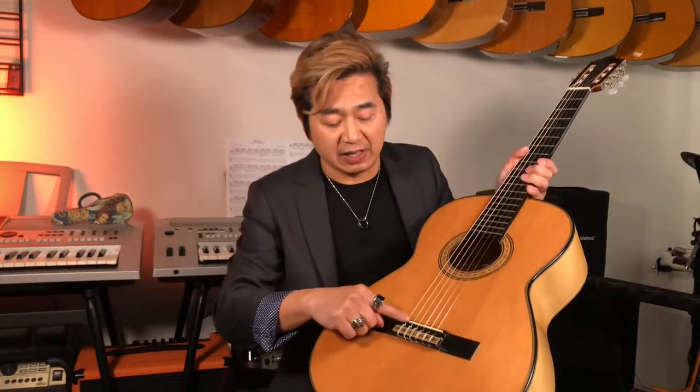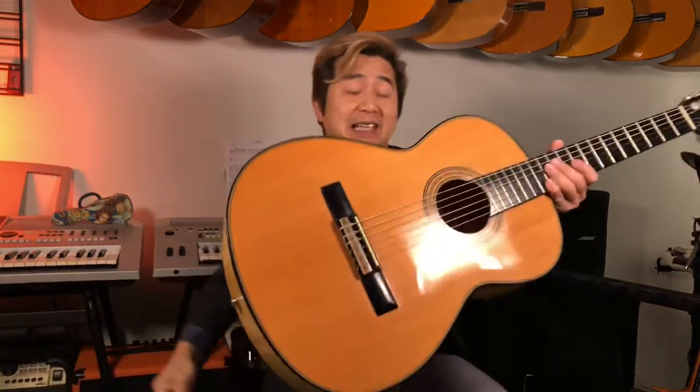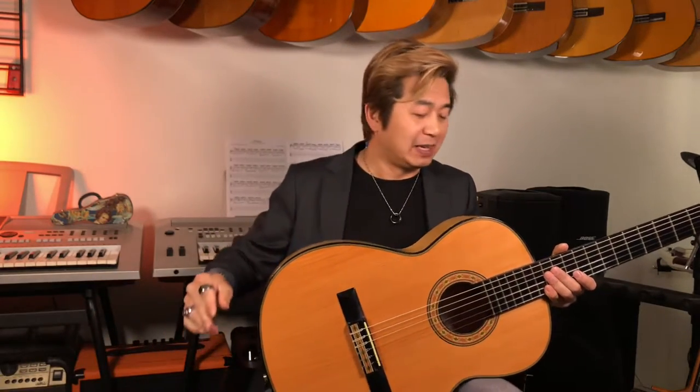Everything is handmade and you can see some imperfections — it's all hand-carved, not machine carved. What I've done with the strings is just for fun, which you can revert. This has a standard baritone string set which is tuned in B, but I've replaced the strings with standard guitar strings. The good thing is you can have it as a baritone guitar or a standard guitar. If you want to play standard, you have to increase string tension because the scale length is different and bigger.